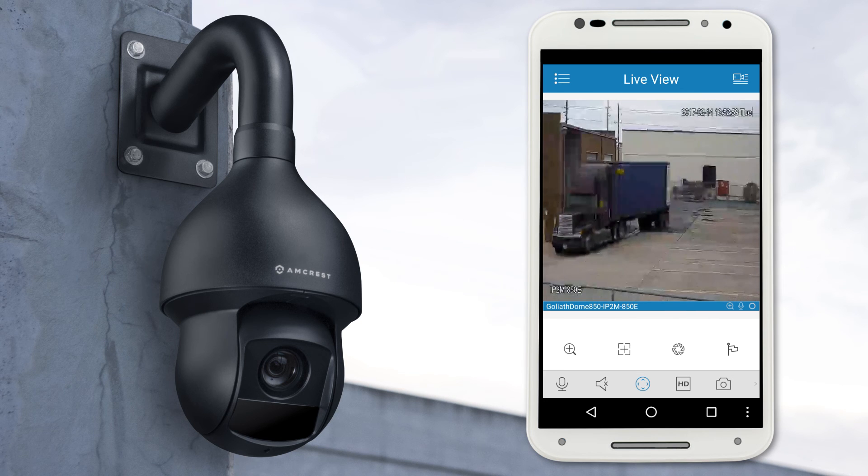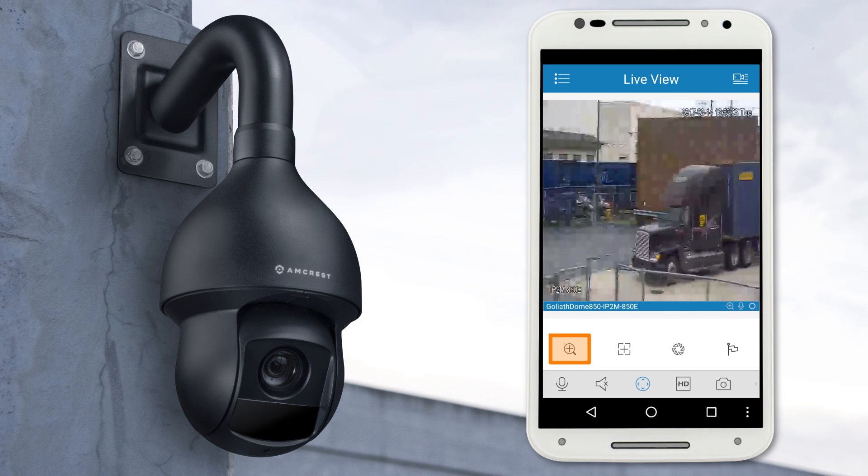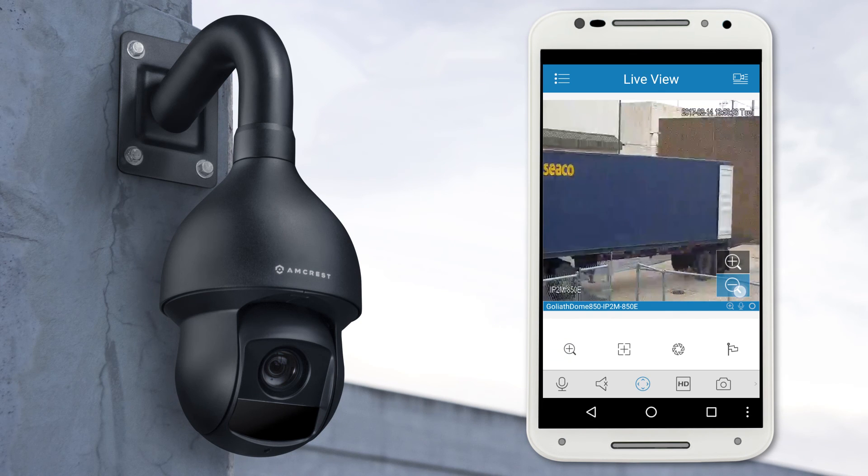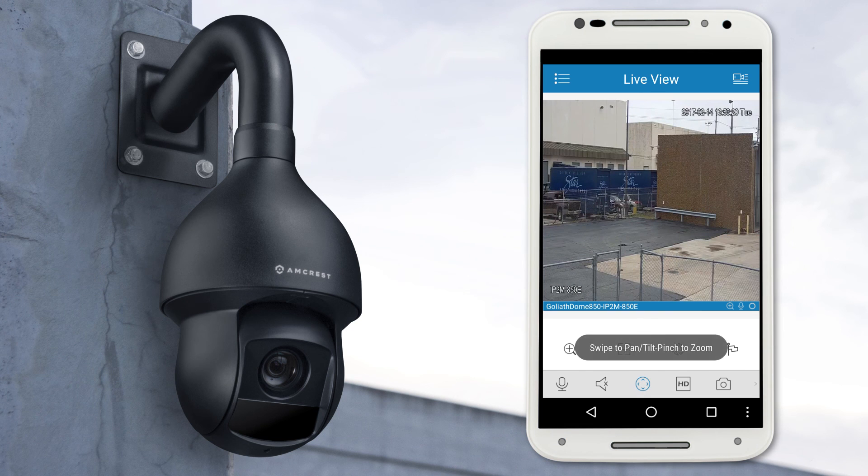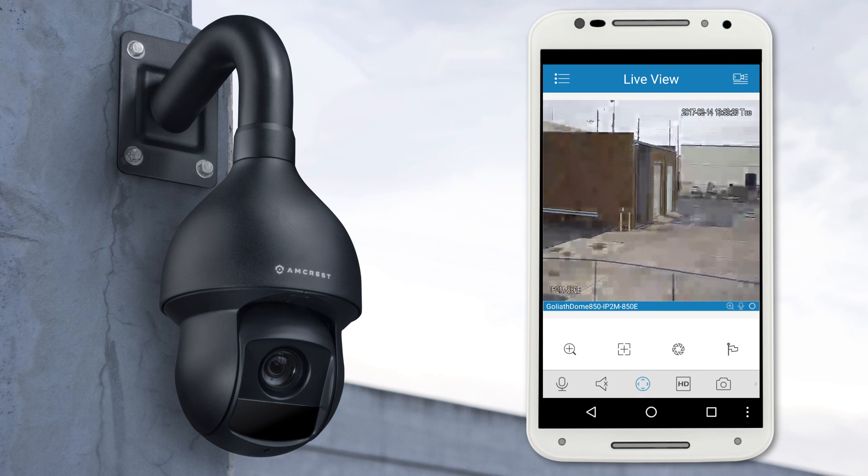To use the digital zoom, simply tap on the magnifying glass with the plus icon in it, and use the plus and minus buttons on the right to zoom in or out. And that's all there is to it. Now you know how to set up your PoE camera, view its live feed, and even pan, tilt, or zoom while you're home or away.